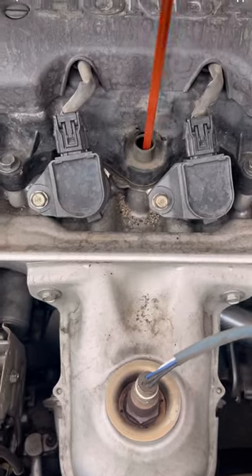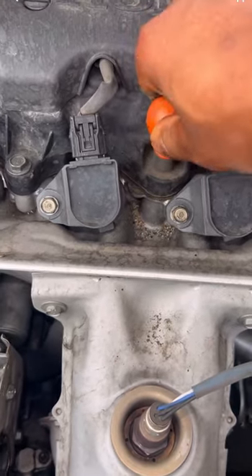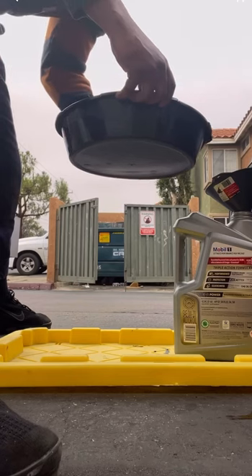Check for any leaks and now we're going to check to see that our oil is at operating range once we filled it up. Once that's good, just dispose of your old oil and you're good to go.